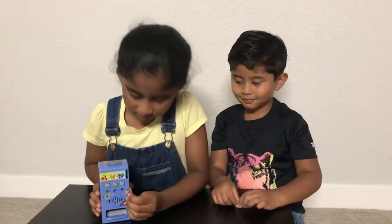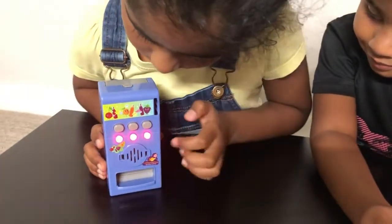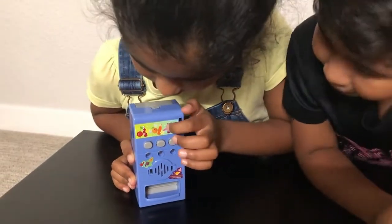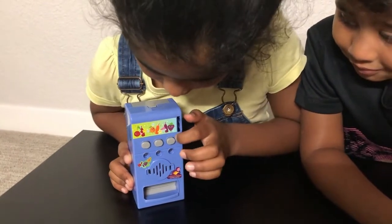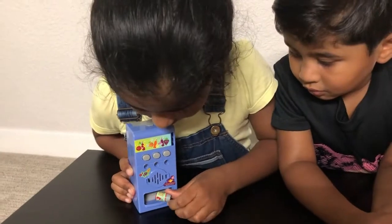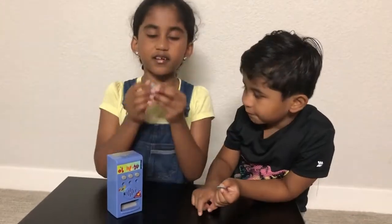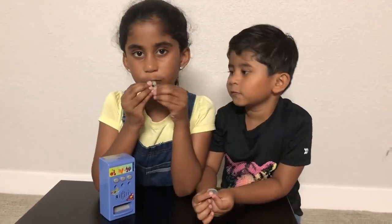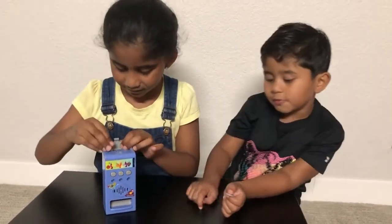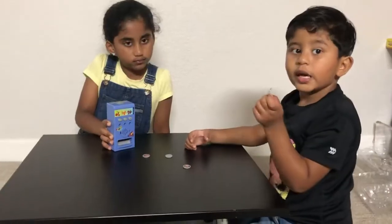Now let's go — first, insert the coin in here. Then if you want you can choose cherry, if you want you can choose orange, if you want you can choose grapes. I'll choose cherry. Can you see? I got a nice soda can! And now you can pretend like drinking. If the cap is closed, can you please turn it this side.